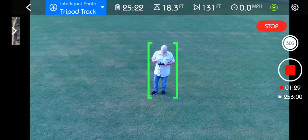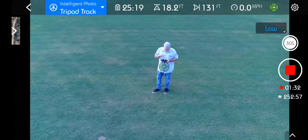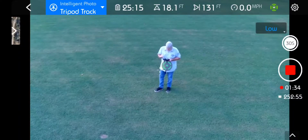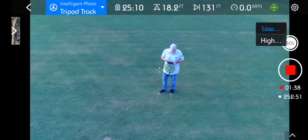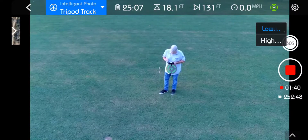All right, let's stop that. Low and high-speed tripod track seems a little strange — why would you want a high-speed tripod track? That one isn't going anywhere.